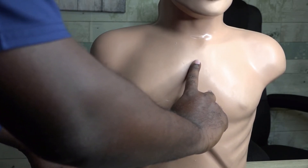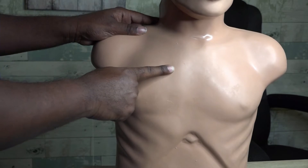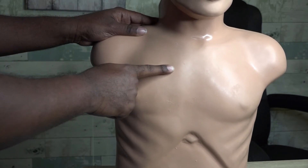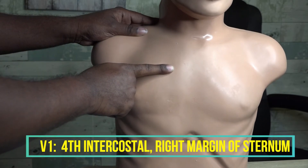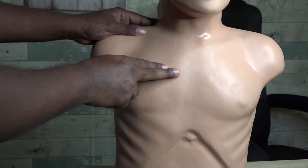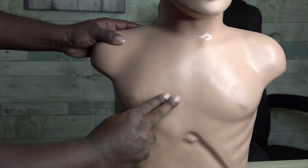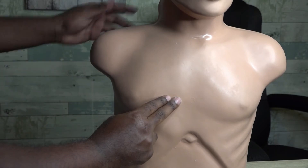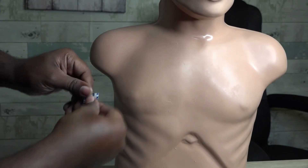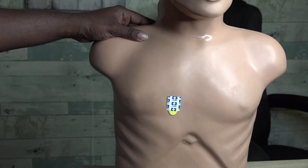V1 is going to go to the right of the sternum. Starting at the second intercostal space, we count down: two, three, four — that fourth intercostal space at the right margin of the sternum is exactly where V1 is located. I'm going to place V1 right in this area.